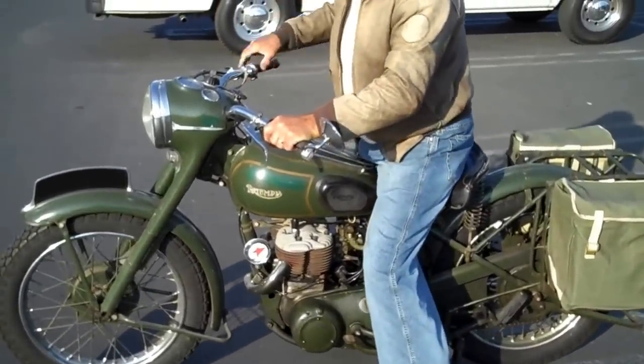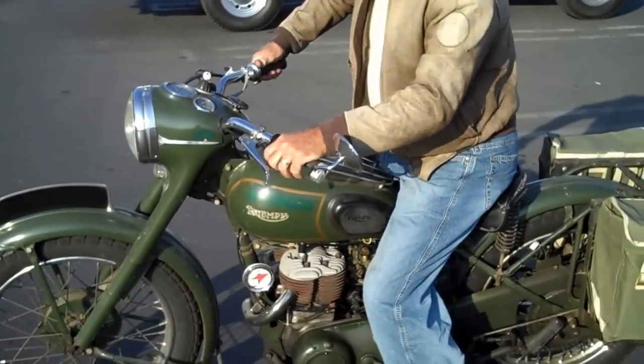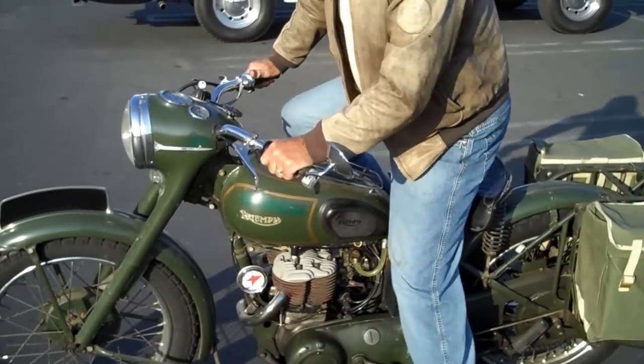We're in neutral. Ignition on. A little bit of fuel — I tickled the carbs. Shoot, lost my load.